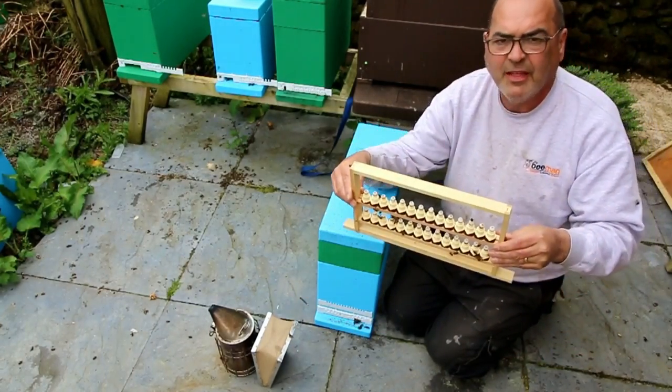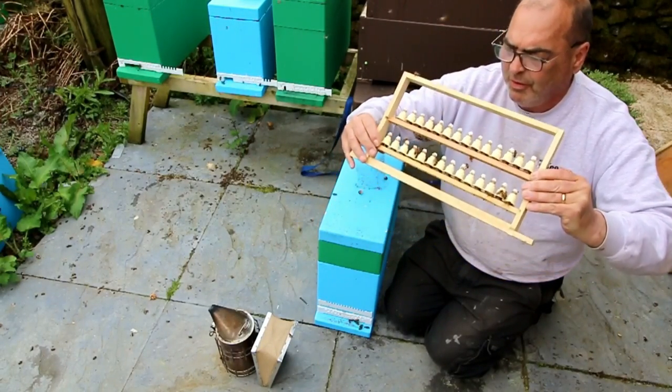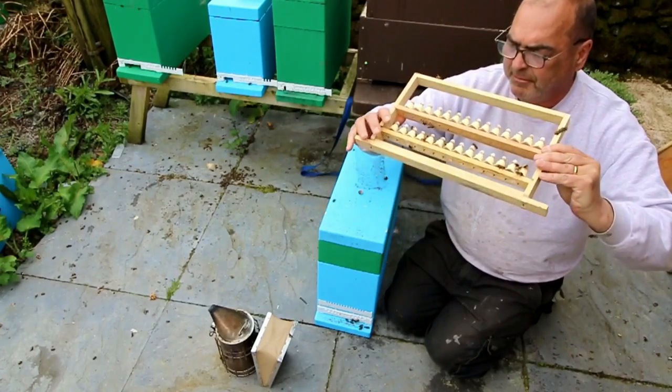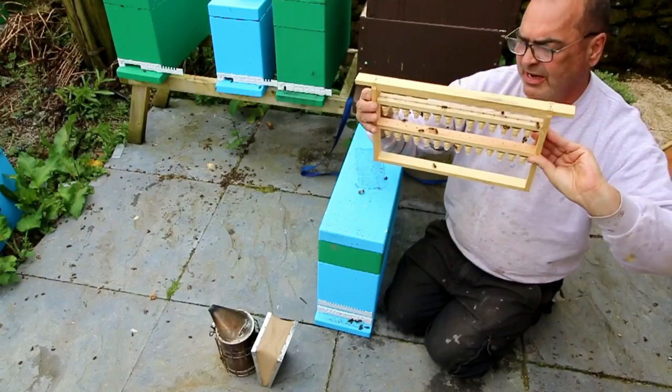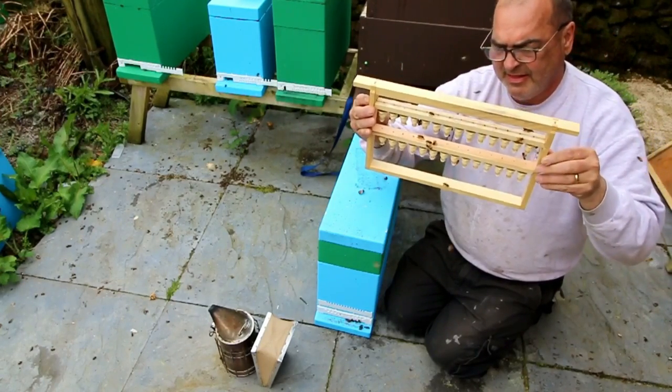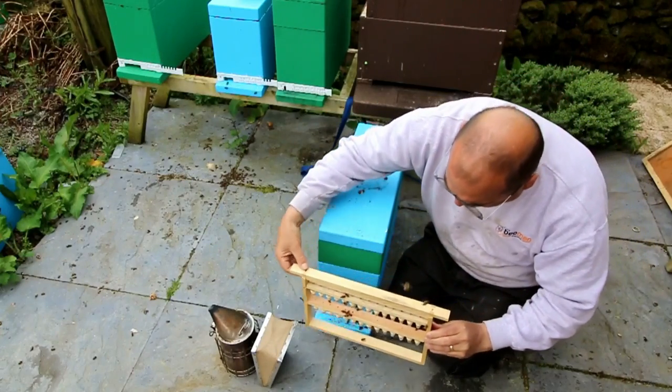When you get these frames, you want to turn them over nice and gently - you don't want to jar them, you don't want anything falling out. Turn them over nice and gently, and that's our bar. There are 28 grafts on there.